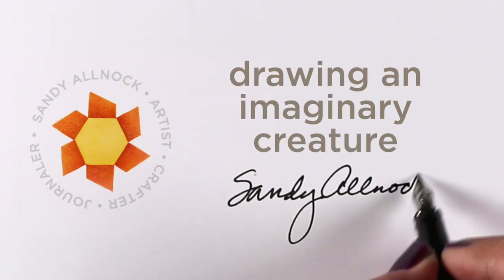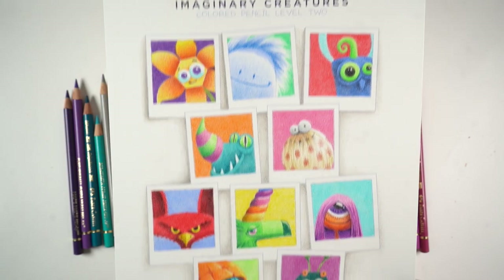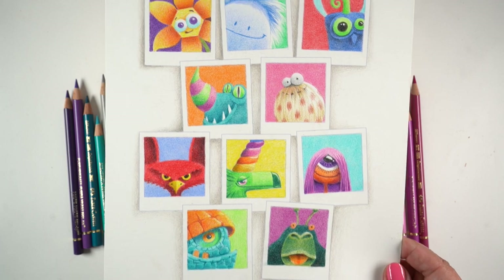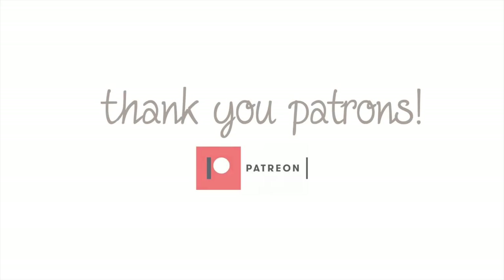Hi there, it's Sandy Alnock and today I'm going to be drawing an imaginary creature in honor of my imaginary creatures class that just launched. It's a level two colored pencil class and there's a link in the doobly-doo to that. I'll be talking about it a little more throughout this video.